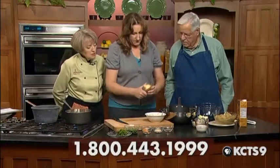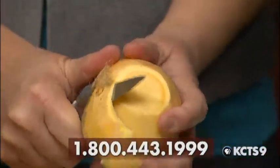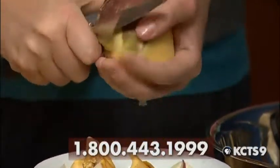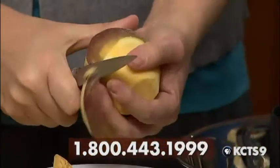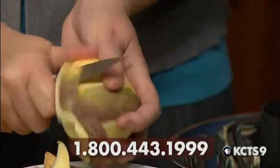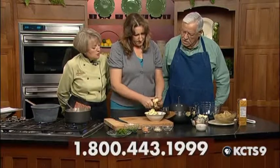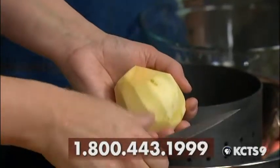This is a rutabaga, folks. If you don't know what one looks like, this is it. These are a little harder to peel — you can't use a potato peeler because they're very dense. It's a root vegetable, but it's not from the potato family. It has a radish-y smell and it looks like a large purple and white radish. You can use turnips — turnips cook much quicker than rutabagas.